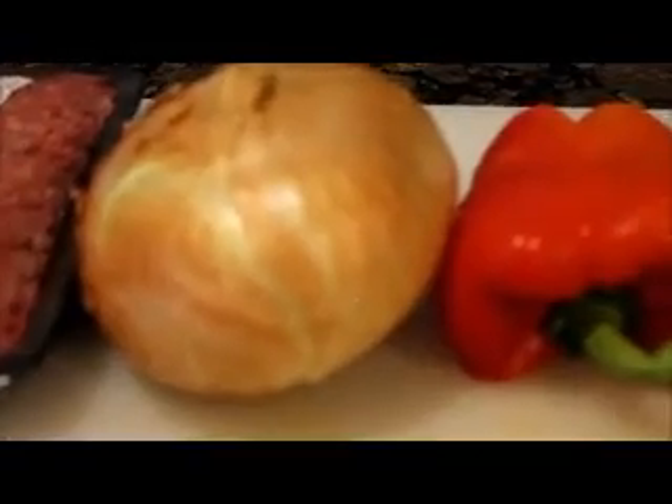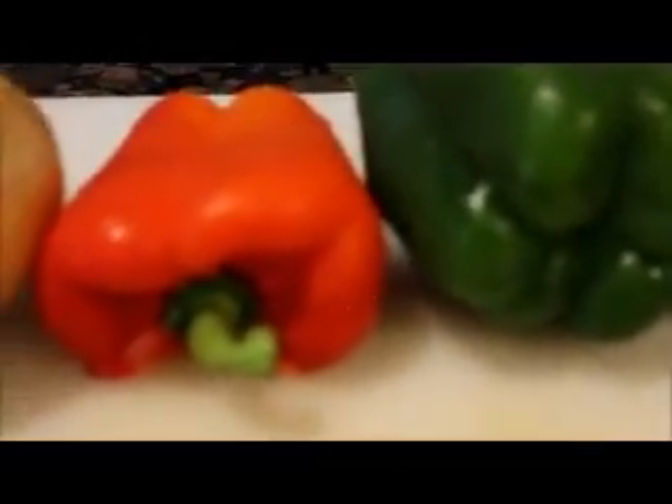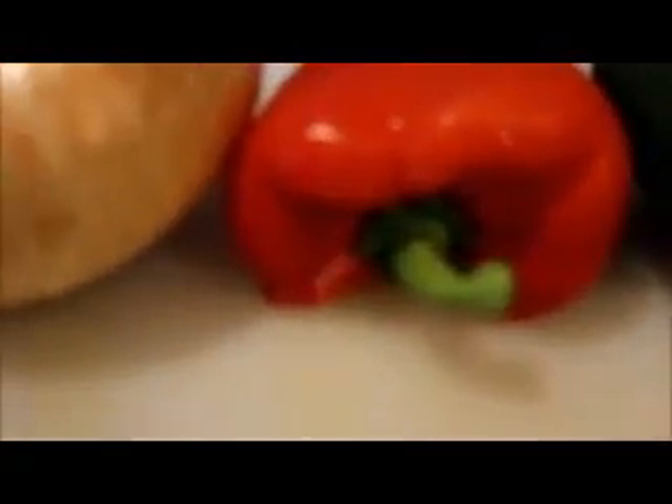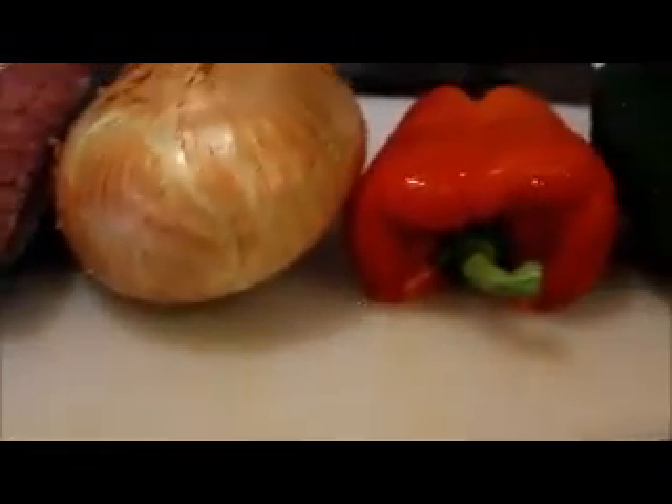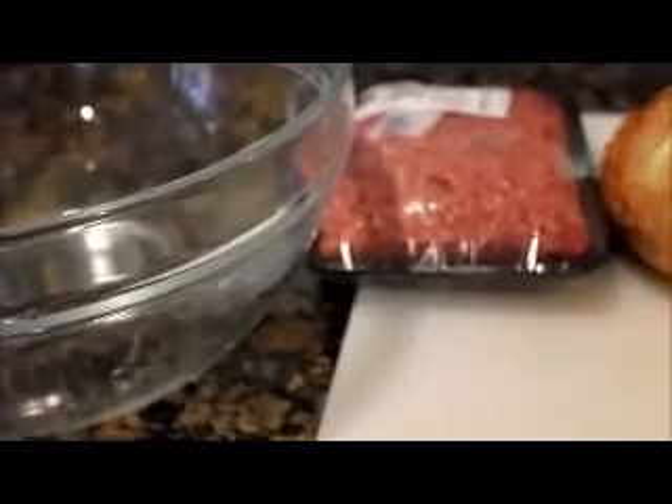I'm also going to dice up the onions and dice up the peppers. Now in the video that I saw they did not use red pepper, but I just want to use red pepper. I feel that I want to make it a little different. I'm not going to do much talking in this video — I'm basically just going to show you what it is that I do. So if you are interested to see how I make this Philly Cheese Steak Grilled Sandwich, please stay tuned.